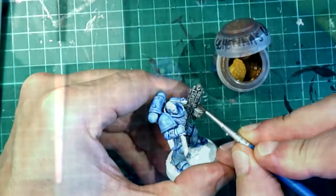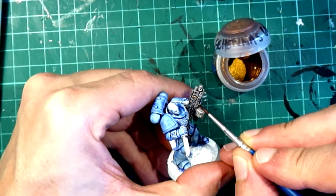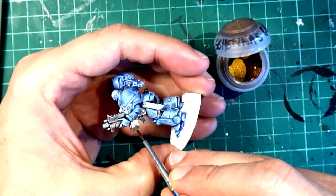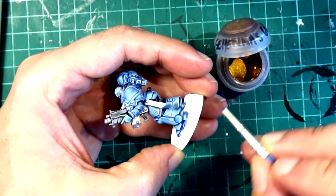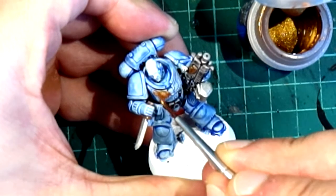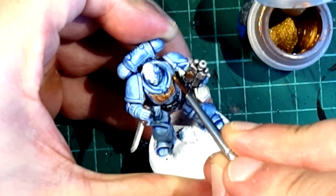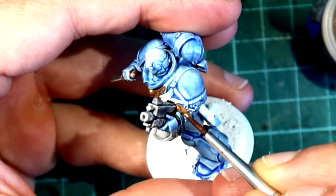I'm going to use Gehenna's Gold to paint the different golden parts of the miniature. Mostly it's going to be small imperial symbols — the Aquila Imperialis on the chest piece, the bullets inside the bolter, and also the different parts of the knife sheath, the knife guard, and the knife pommel. All these I'm going to paint with this color to show them as if they were brass or a nice gold color.